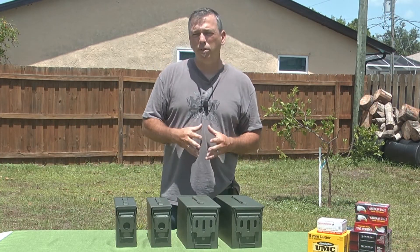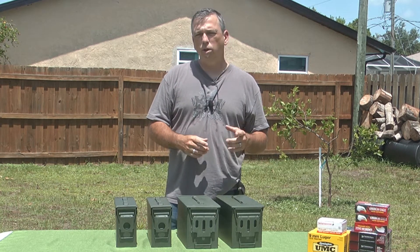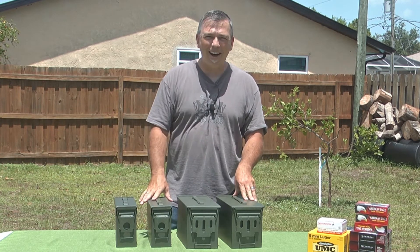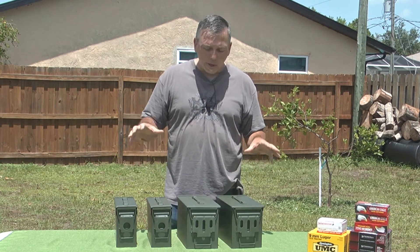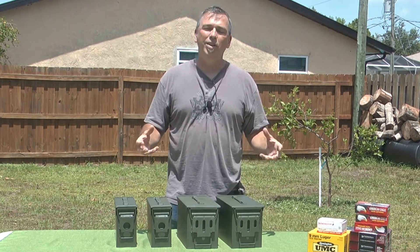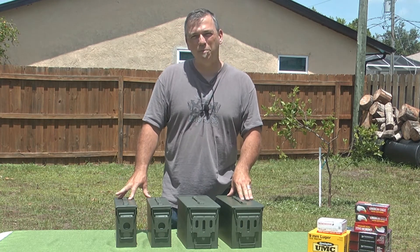If you want to take advantage of a 10% off coupon, follow the link in the description. You'll also get 2-day shipping for free. So don't scrimp. You spend thousands of dollars on your ammo — put it in a high-quality new box. That way, in a few years, when you pull it out — whether the crap hits the fan or you're just going to the range — you can open that box with confidence that your ammo is going to be stored appropriately.